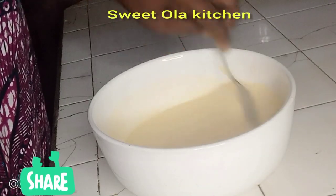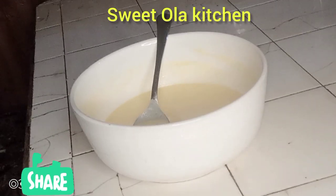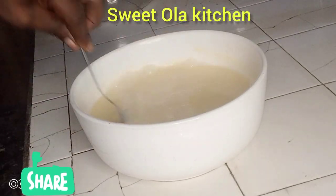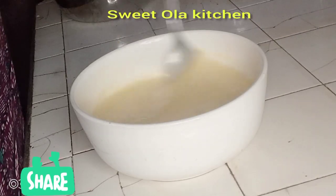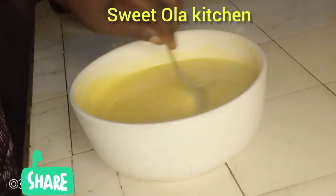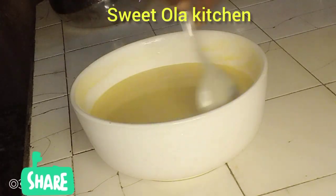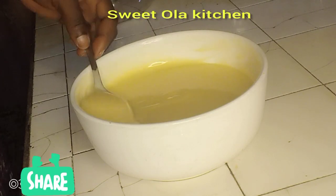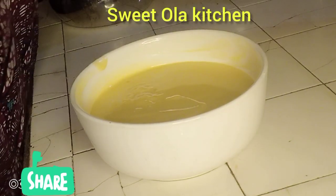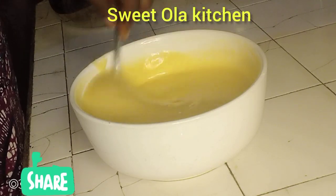I have my water boiling already. After mixing thoroughly, I will just add my boiled water into the cup. The amount of water you add depends on how thick or light you want your pap to be. This is the consistency I want — it's not too thick. At this stage you can add any sweetener of your choice. For me I'm using white sugar, just a moderate quantity. This amount is okay for me, but if you are a sugar lover, no problem — you can add more.